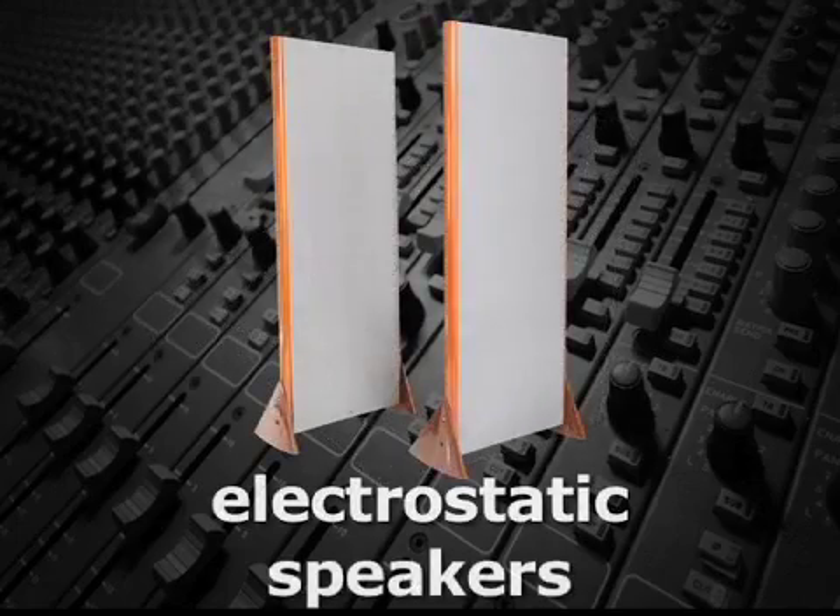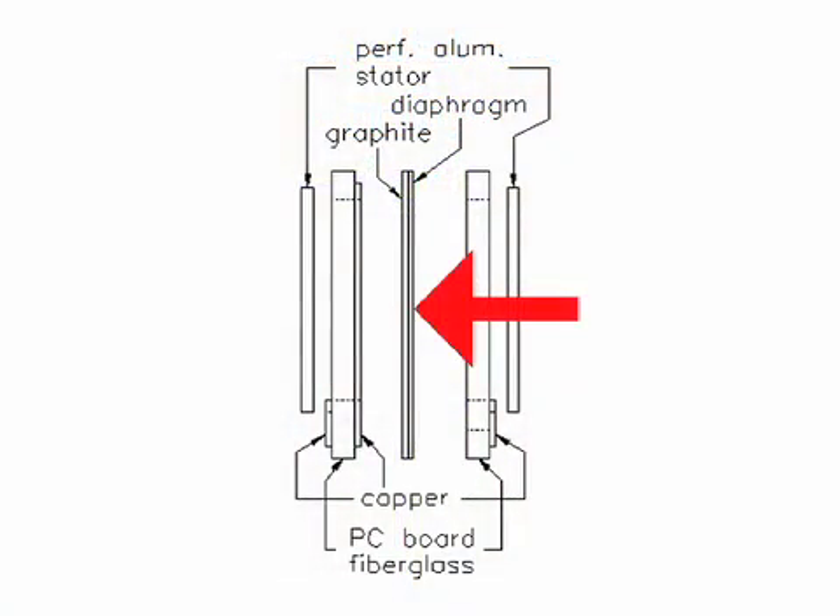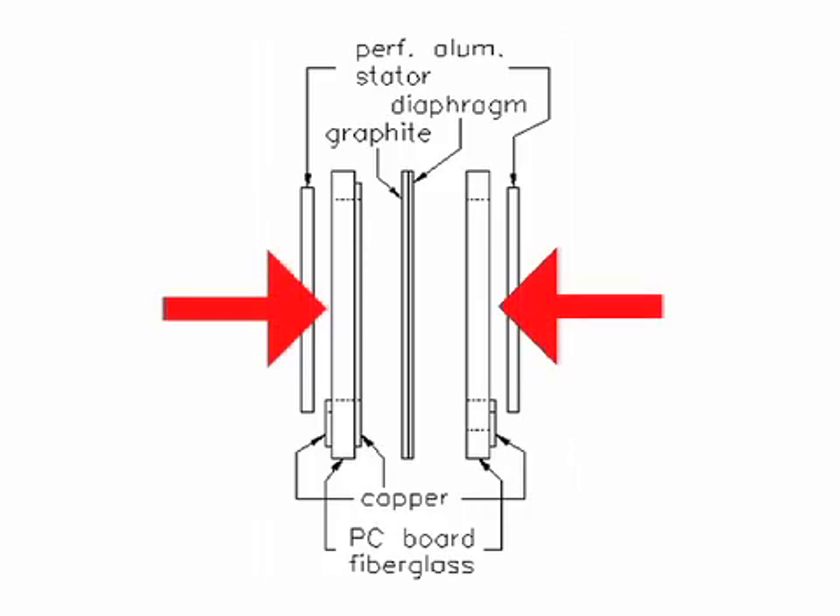Electrostatic speakers are analogous to capsules of condenser or capacitor mics. They have a thin membrane or diaphragm, which is usually a plastic sheet coated with conductive material that sits between two electrically conductive grids.